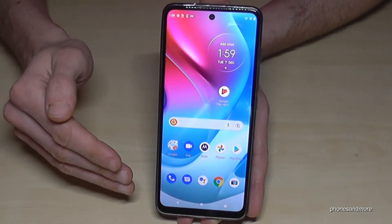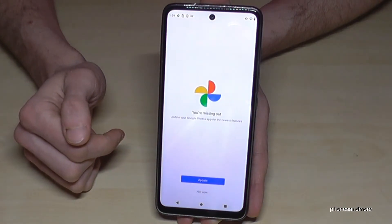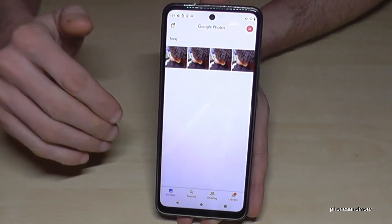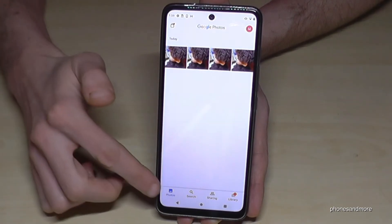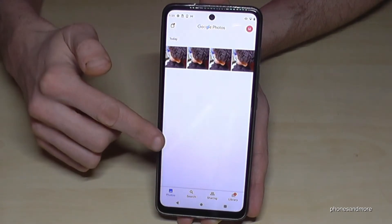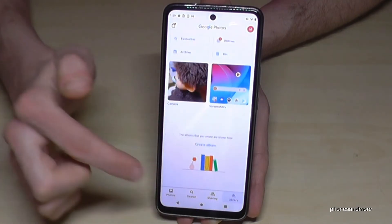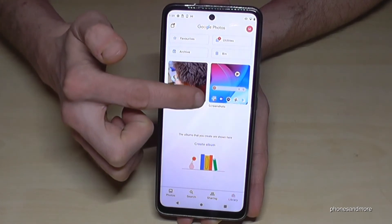Where do you find the screenshots? You go to Photos, but you won't see the screenshots there directly. To find them, go to the Library section and then you will have your own folder just for your screenshots.